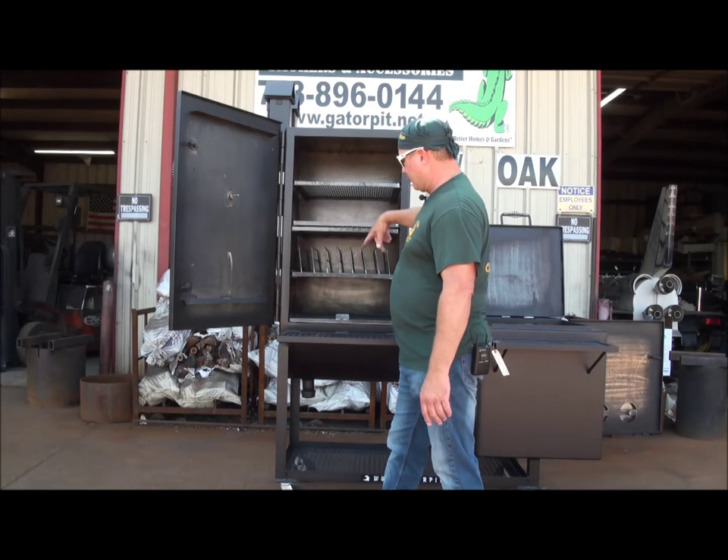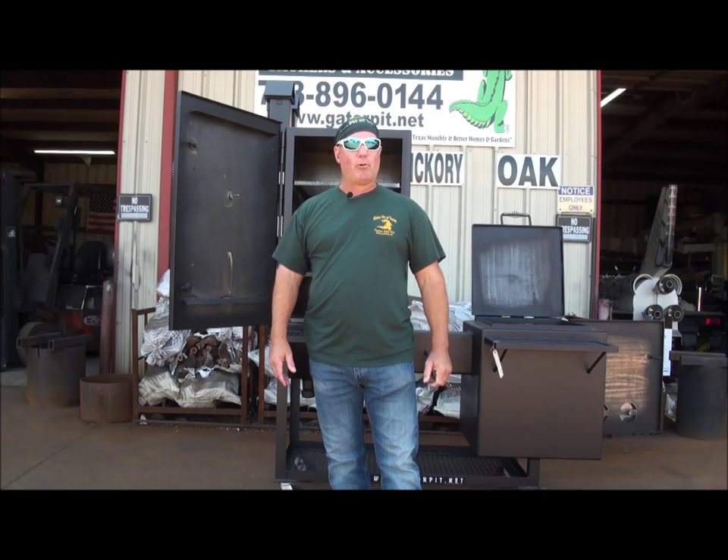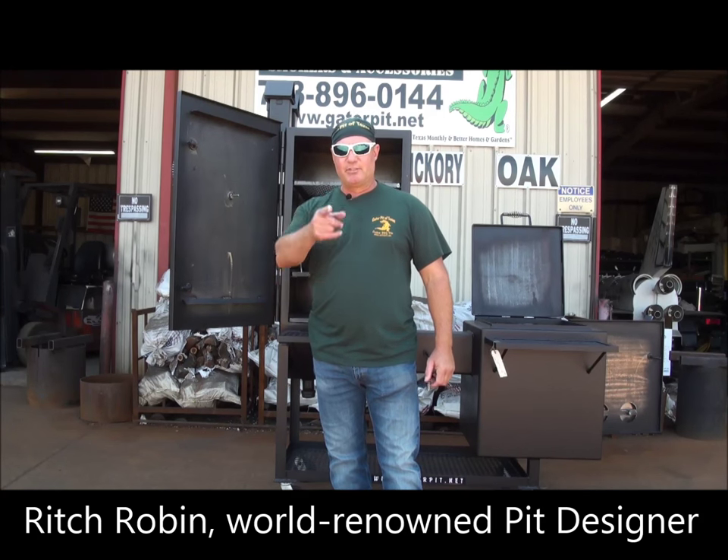We're always going to be quarter inch, to include the door, and fully flanged. You got any questions, give me a call. You got my numbers, my email address, my website. I'm Rich Robin — see ya.